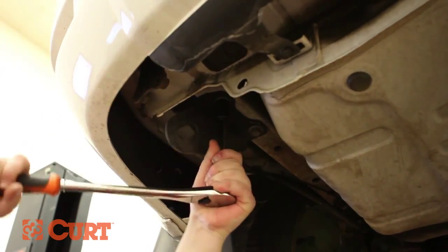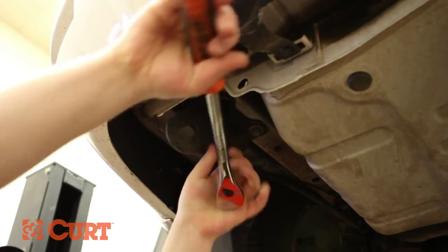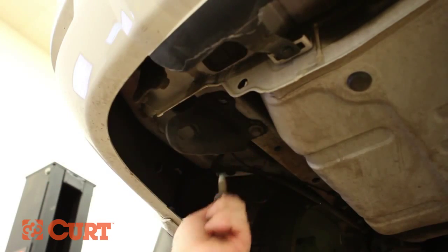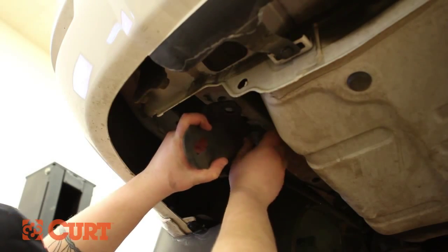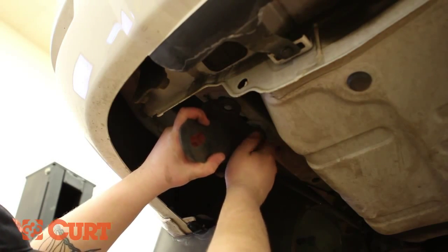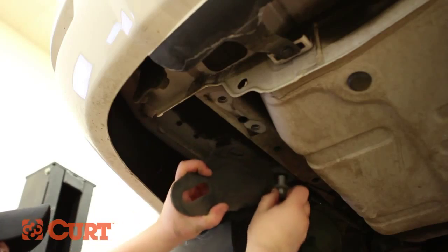Remove the tie-down bracket from the driver's side frame rail. This will not be reinstalled later.